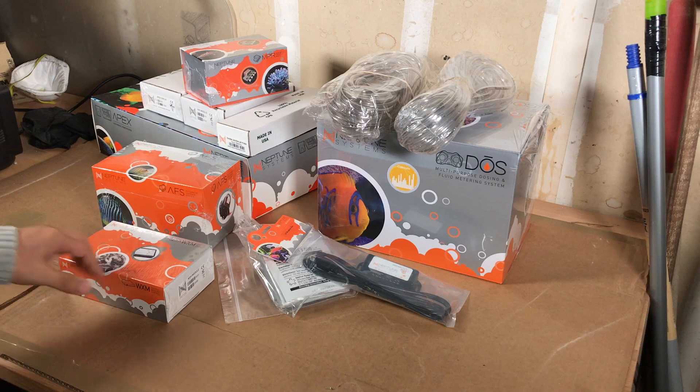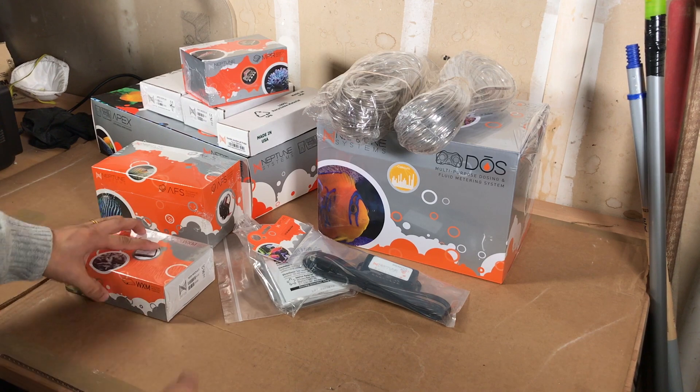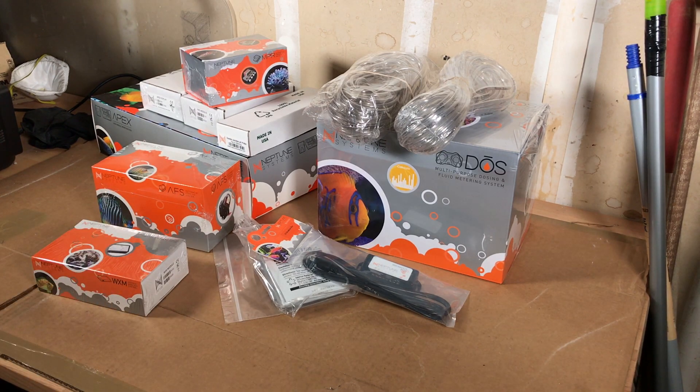Right now I'm gathering as much equipment as I can, and the next step is to get a board, mount everything, and make it as clean as possible. Once I get that done, I'll do a video showing how I set it up and where I'm hiding all the wires, cables, and power bricks.